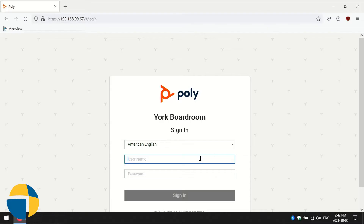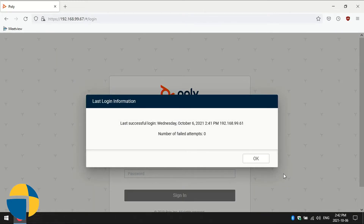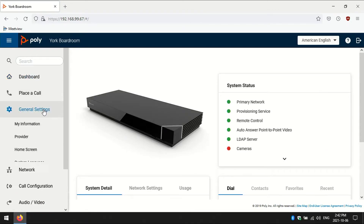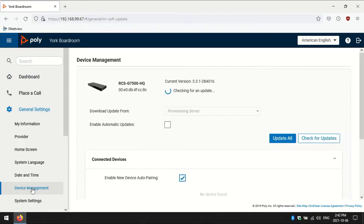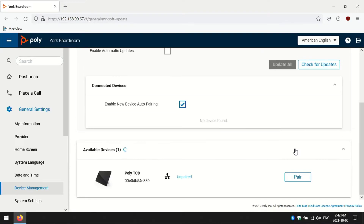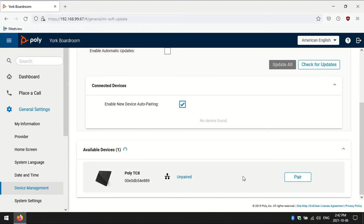Now to start the pairing process, I'm going to log into the web interface. I'm going to use the navigation menu here and go into the general settings, then device management. If we scroll down just a little bit, we're going to see this section called available devices, and you'll see that it very quickly found this TC8 on the network. Right now it knows that it's available because it shows that it's unpaired, so I can go ahead and initiate that pairing process from the web interface.